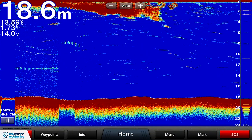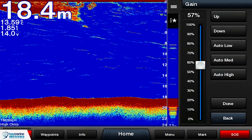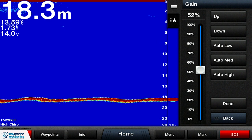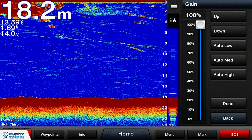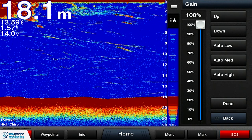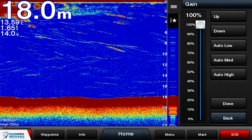I'm going to set the gain too low — down to about 52%. You can see we're getting an echo of the bottom but not a lot else. The fish sign that is actually there is not showing on the sounder. Then if I push it all the way up to 100%, you can see all of the fish sign in the area, but also some interference from the engine, a little bit of speckling, and a lot of very small fish we're not really interested in.